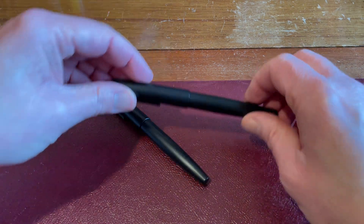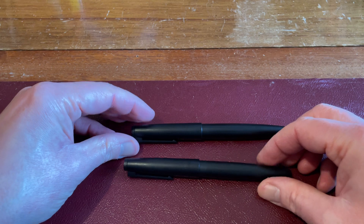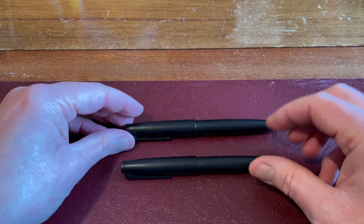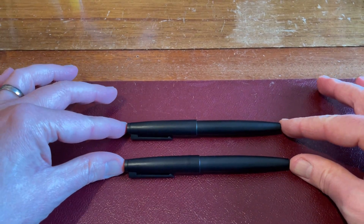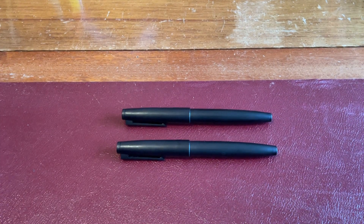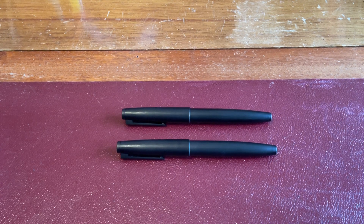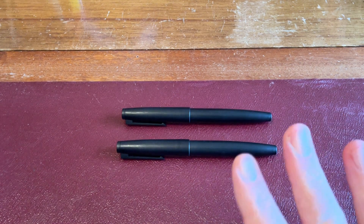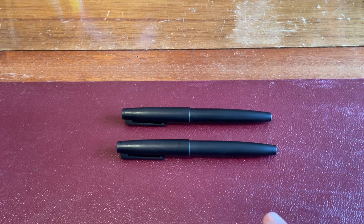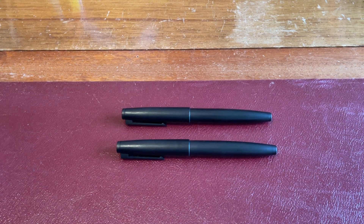So here we go — it's the Jinhao 80. This is a plastic fountain pen, nothing fancy. I've got two of them here with two different inks so you can see how it writes, because there is a bit of a difference. When I bought these pens several months ago, when they first came on the market, I watched some of the reviews — other reviewers got them about the same time. And I thought: I don't like the feel of this pen. It is too light, when you compare it with the other pens it's comparable to.